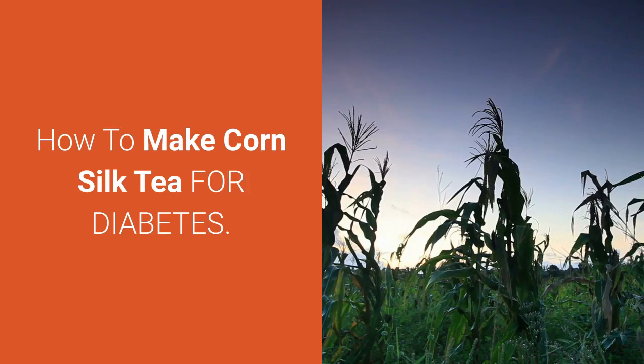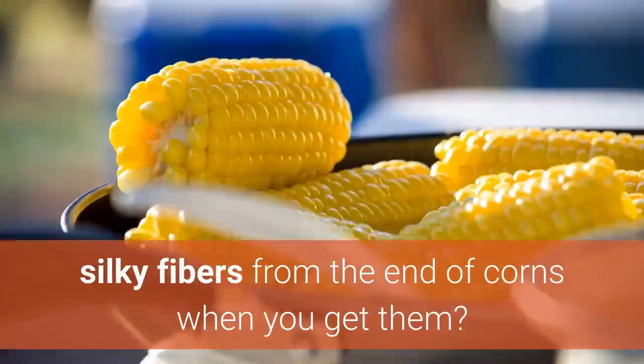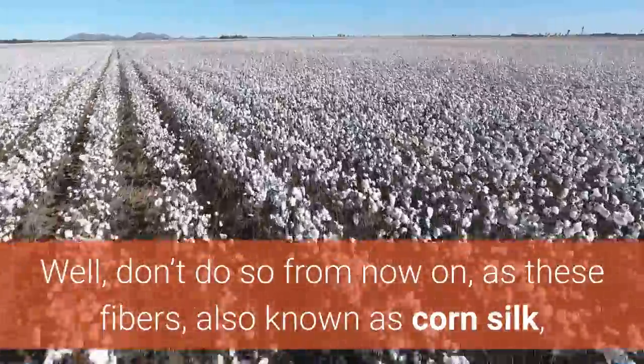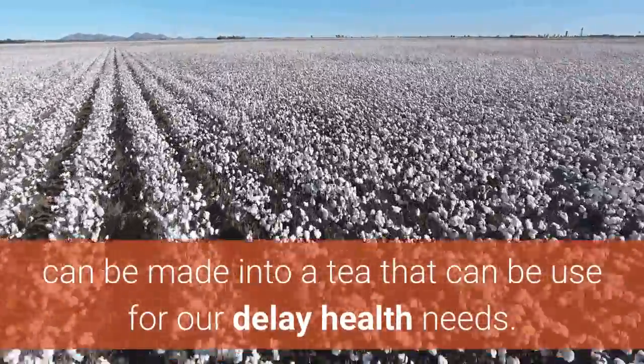How to make corn silk tea for diabetes. Do you often throw away the string-like, silky fibers from the end of corns when you get them? Well, don't do so from now on, as these fibers, also known as corn silk, can be made into a tea that can be used for our daily health needs.